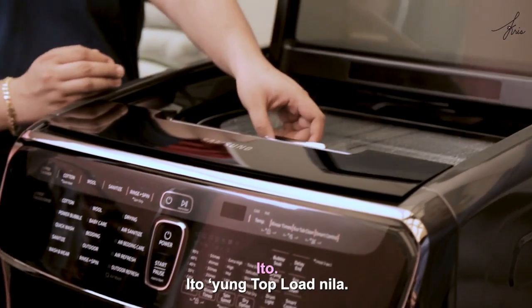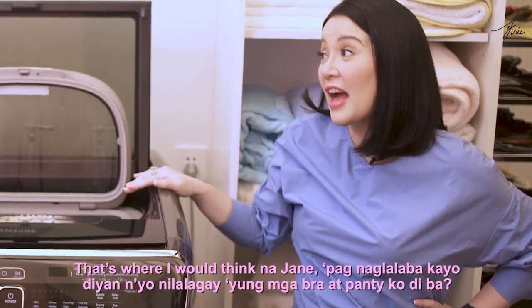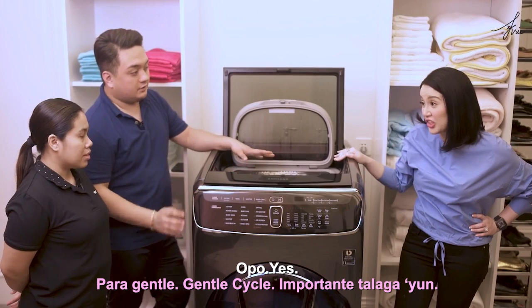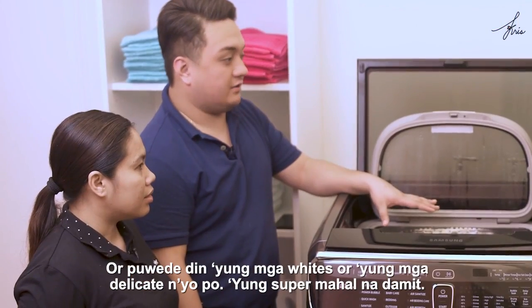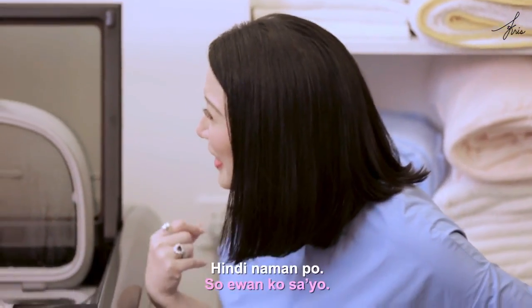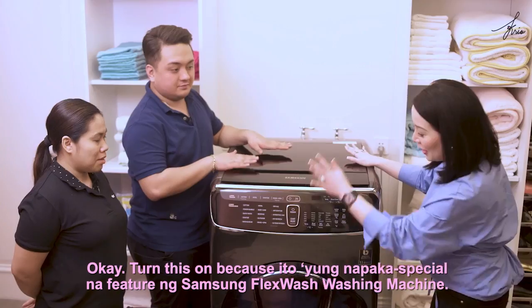I don't want to mix their clothes with mine because mine are delicate. This is their top load — ito, washer lang po yung top load. I think this is where Jane puts the bras and panties for gentle washing. Gentle cycle is important — or you can use it for whites and super delicate, expensive items.